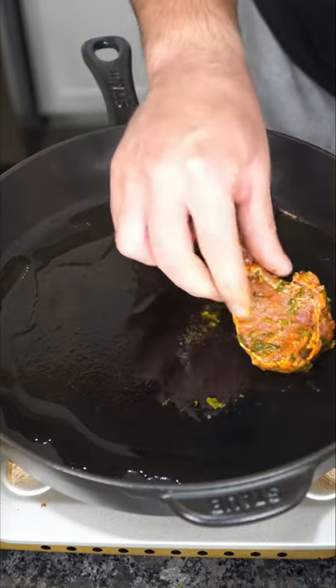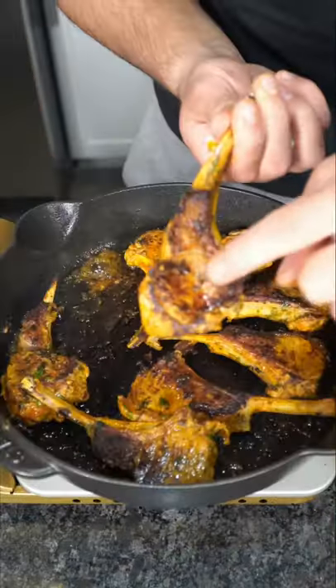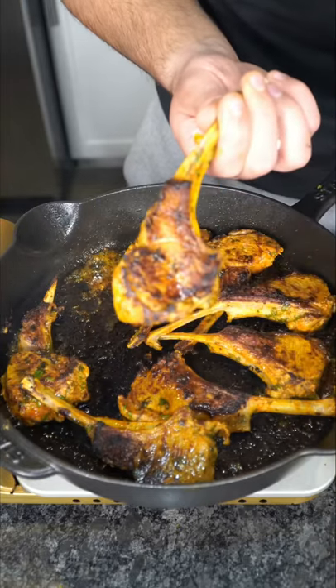Now in a hot pan we cook them to our liking. See those crusty burnt bits? That's exactly what we want. If you plan on overcooking these, please just eat chicken.